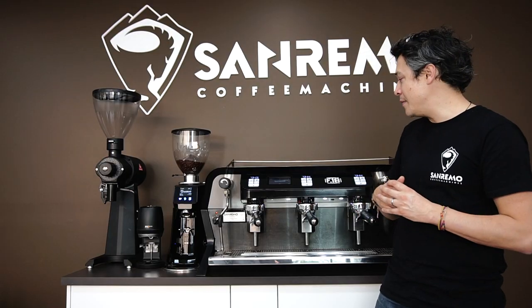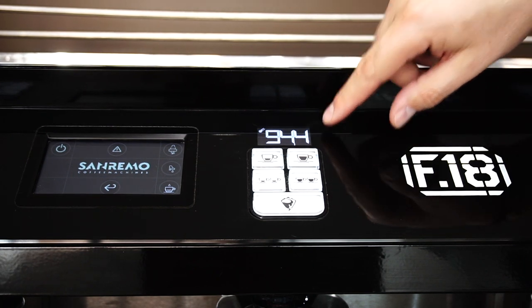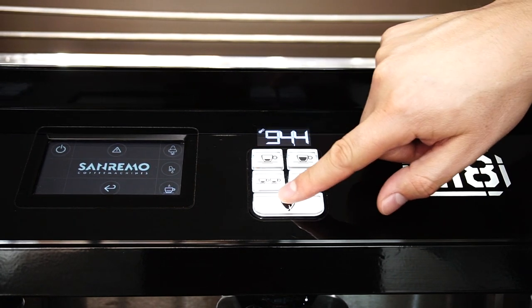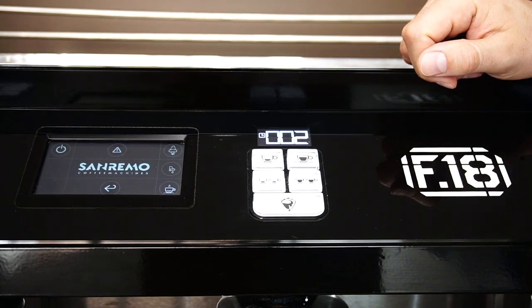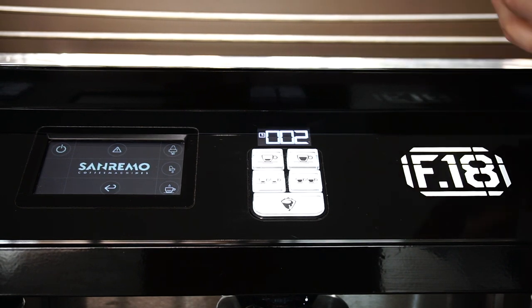We have also equipped the machine with essentials. We have temperature displayed on the screen here. We also have a timer when activating the shots. These things are very essential for any coffee machine to make the life of the barista much easier.